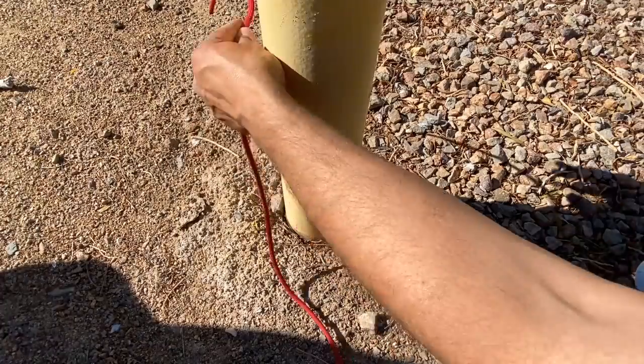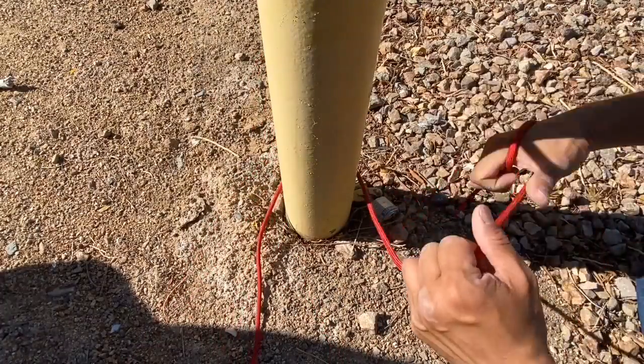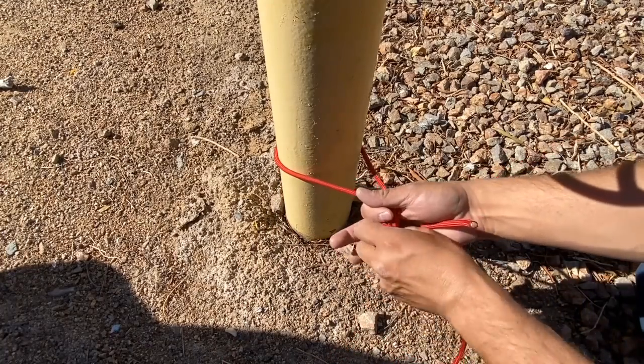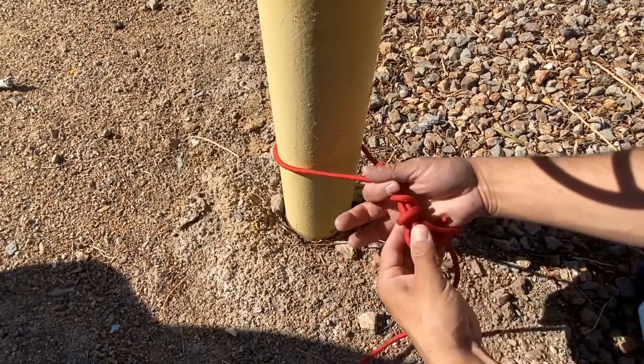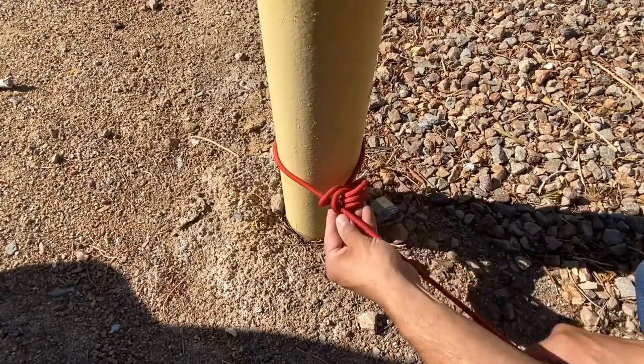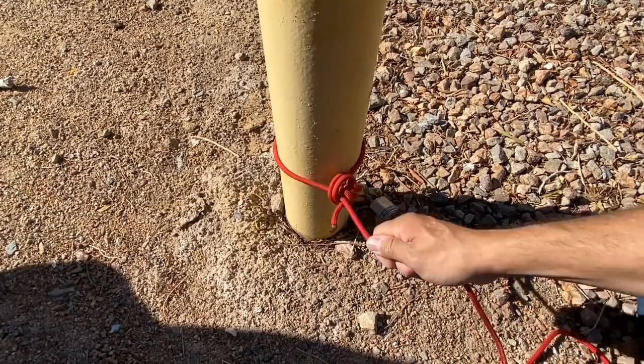We're going to try that again — this time one, two, three wraps, collect the line, then do the two small wraps. Let's pull this all tight. All right, let's see how we do.